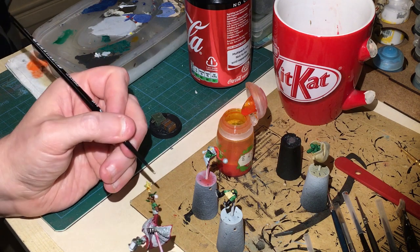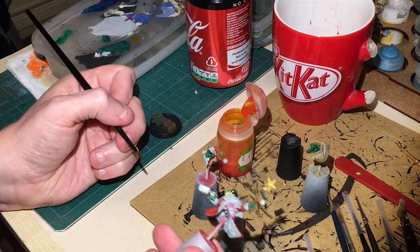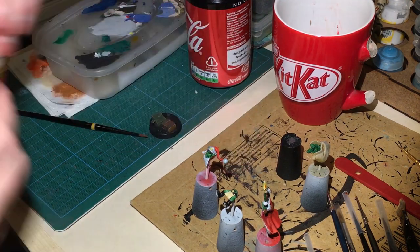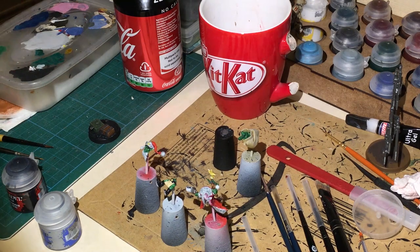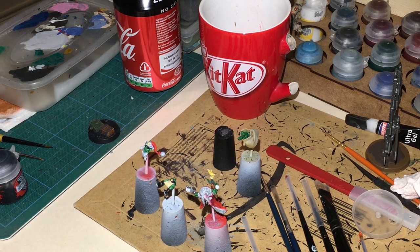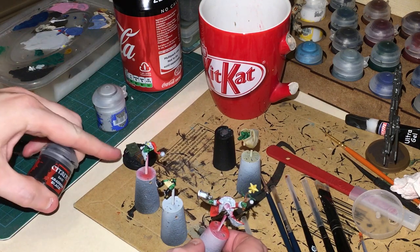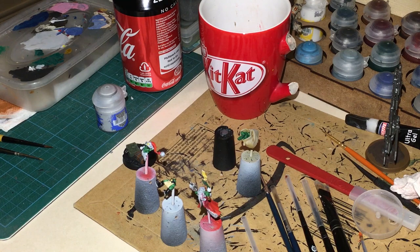Once that is dry we're going to go back and highlight the stars. In the meantime all these little wires on the branch - while I'm still waiting for lots of stuff to dry - every time I'm waiting for something, paint something else. I'm going to hit that with Dark Reaper. Also while waiting, I'm going to start pre-basing some areas: all the snow on the base I'm going to cover in Administratum Grey.